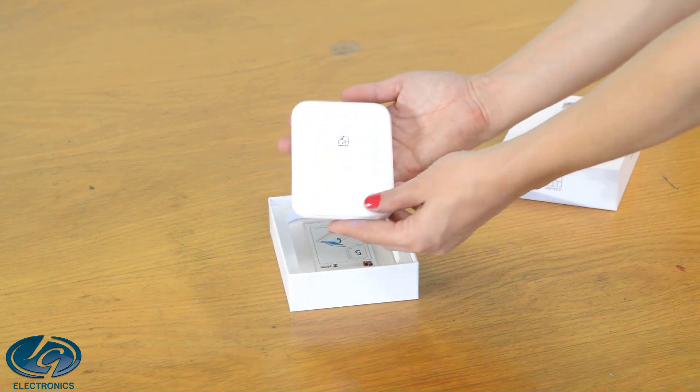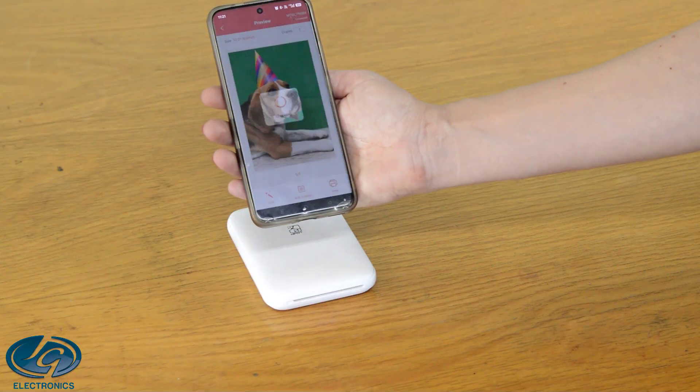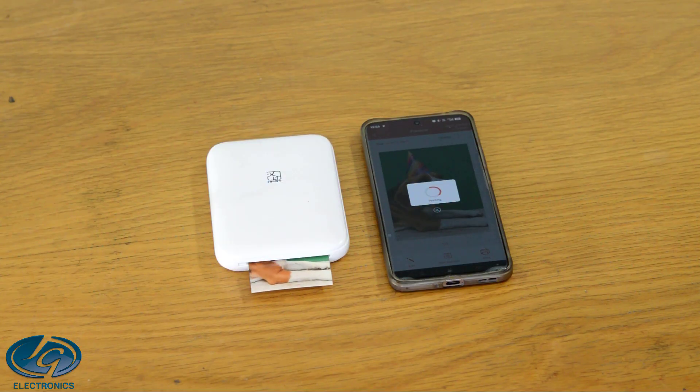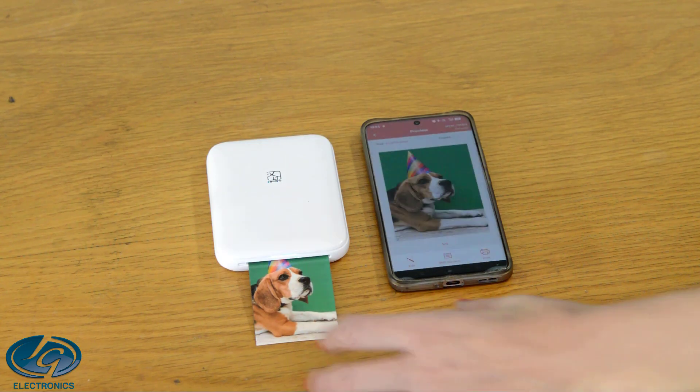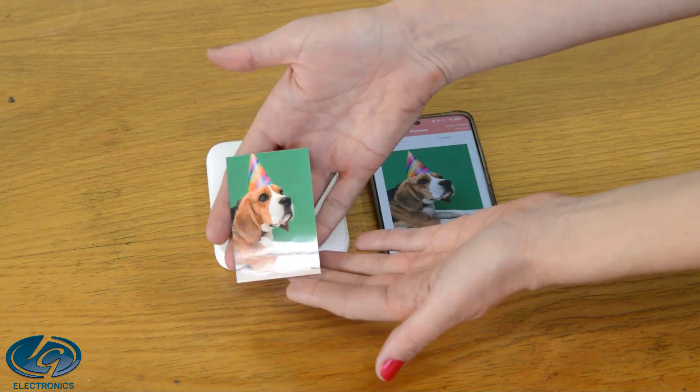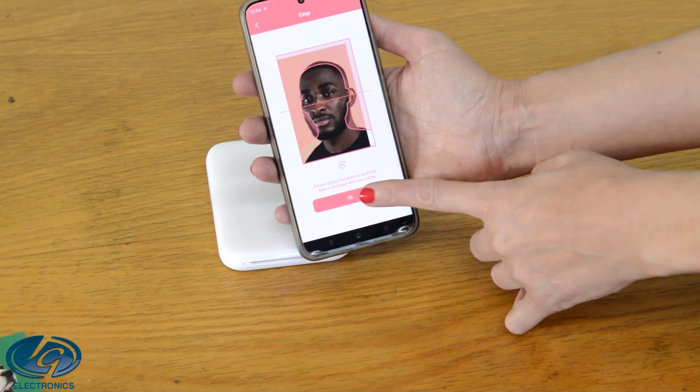Zinc Photo Printer — zero ink is needed for this printer. You can print keepsake photos or create string photos for your wall. You can also print ID or passport-sized photos with ease for your wallet or more.